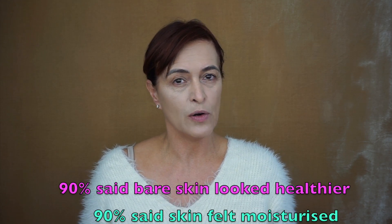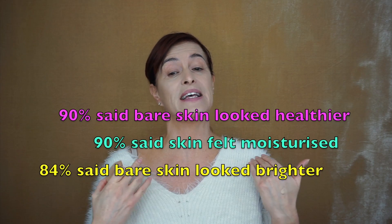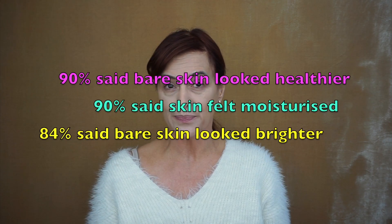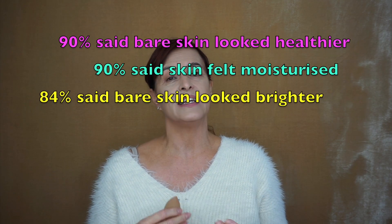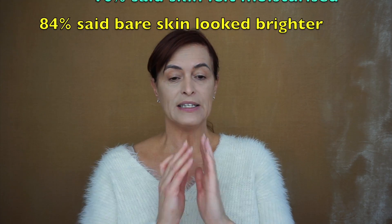It has vitamins A, C, and E — it's almost like reciting the alphabet, but there's no D. Now Boots did some research over four weeks — I don't know how many people were involved — but 90% said their bare skin felt healthier, 84% said their skin felt brighter, and 90% felt their skin felt more moisturised.